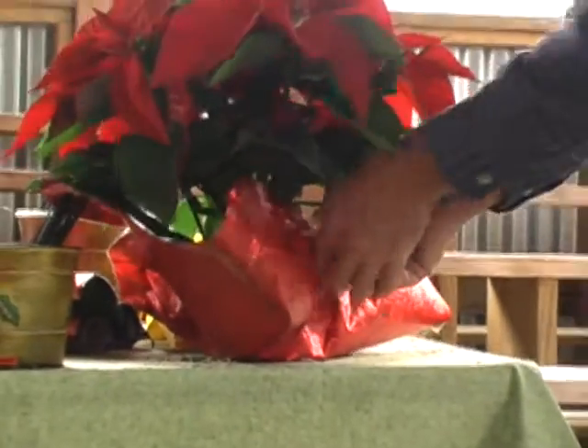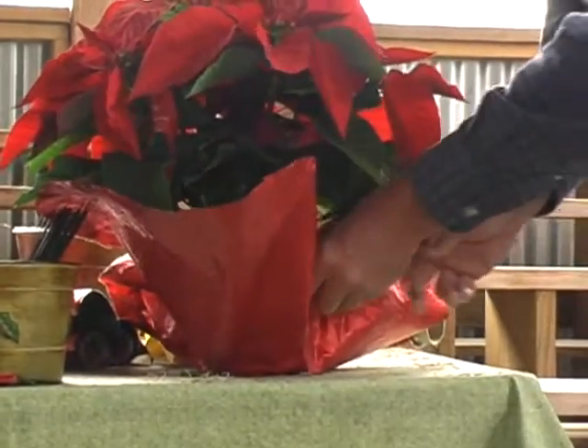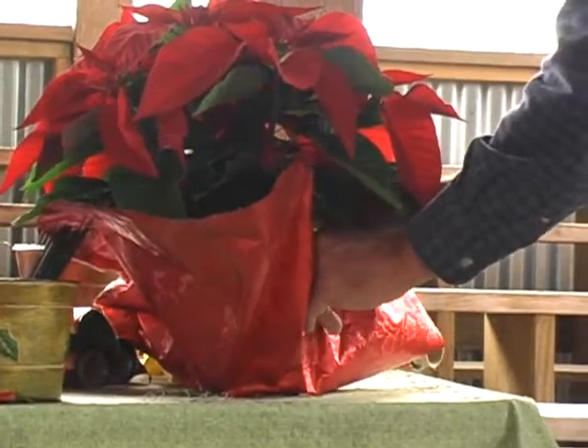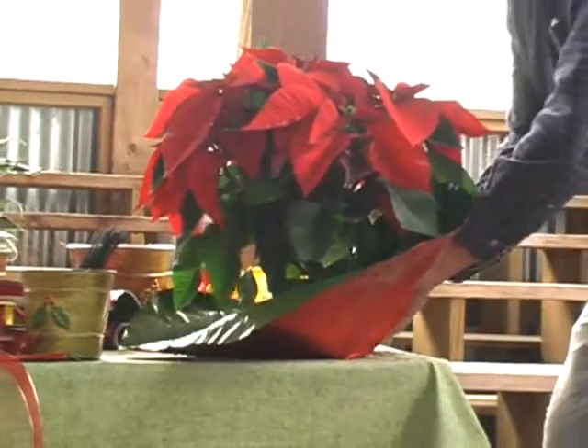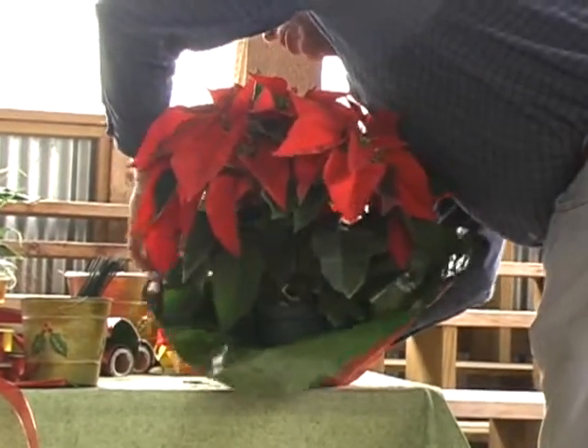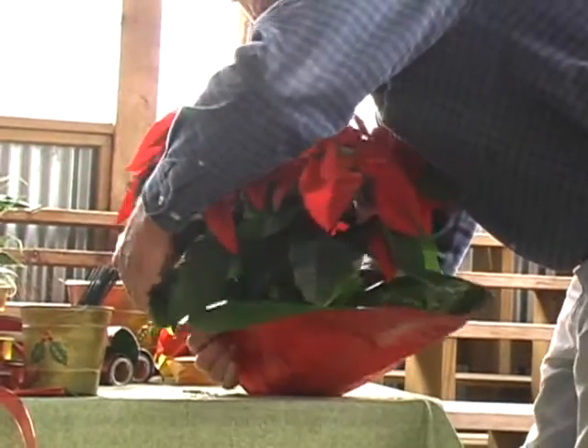That's another good thing about that type of foil. When you crimp it, it stays crimped. If you're trying to use wrapping paper or something like that, it doesn't stay put, and it's a real pain to work with. This is excellent because it stays where you put it. What I will do is just kind of gather the foil a little bit all the way around.